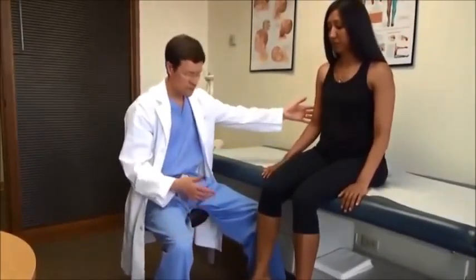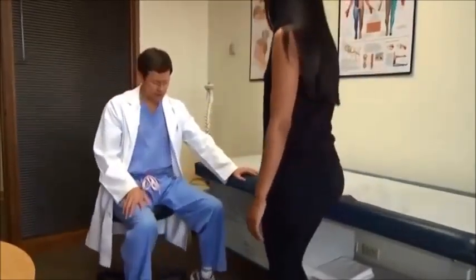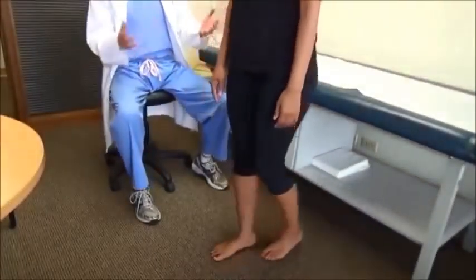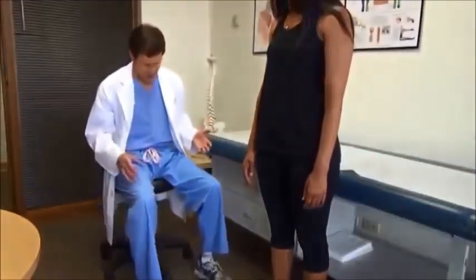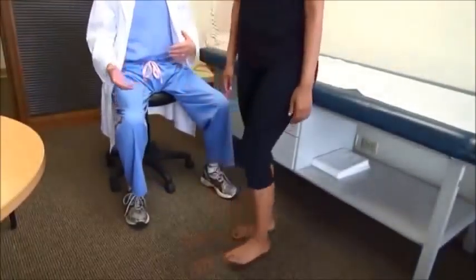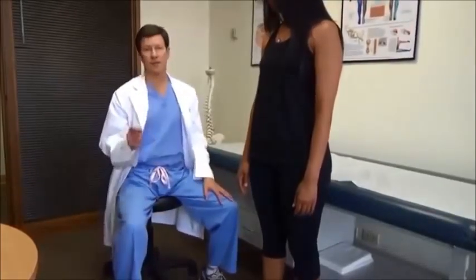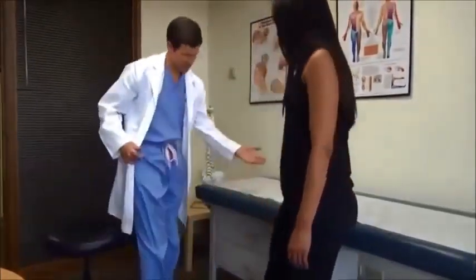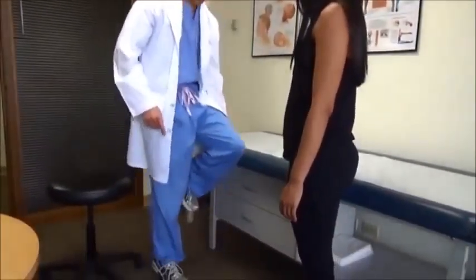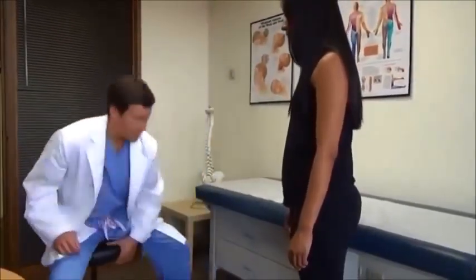If I want to test S1 another way, go ahead and step down. Toe walking is good for that — with a few steps, any sense of weakness one side or the other. Heel walk — go ahead and do this — brings out L4 and L5 weakness. If you're really suspicious of S1, you can balance on the table and do one-legged toe raises: do 10 each side and look for any asymmetry.